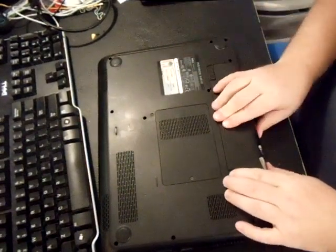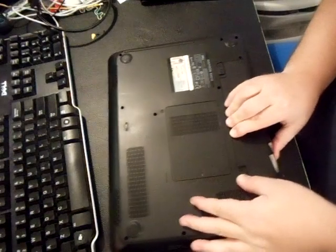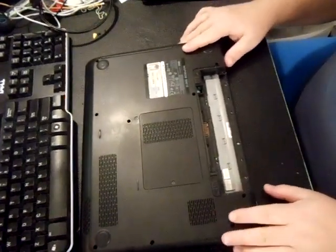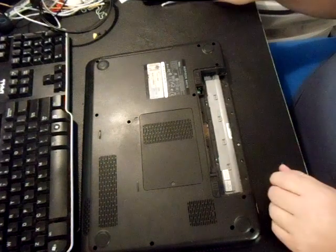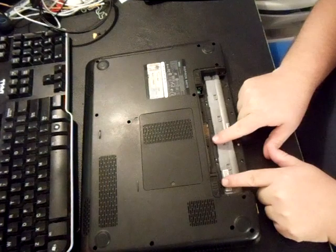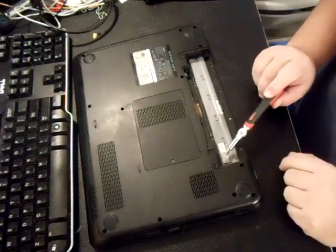We'll take the battery out. I went ahead and disassembled it a little bit in order to make the video go faster. Of course you can pause it and stop it whenever you need to. First thing you want to do is take out these six screws — they're little, tiny black screws: one, two, three, four, five, and six.